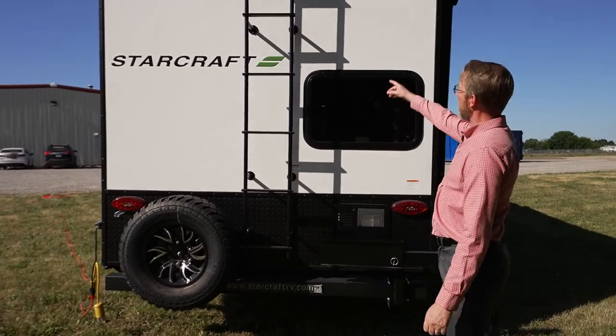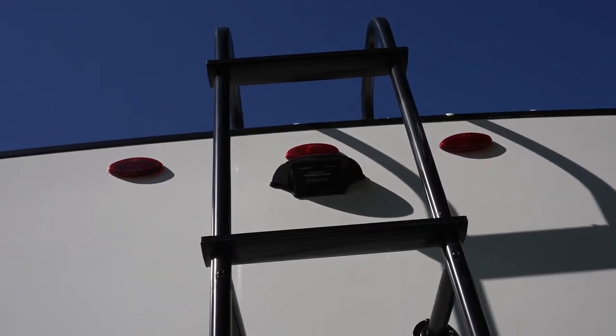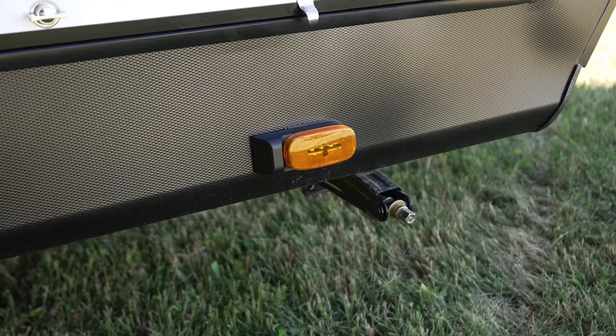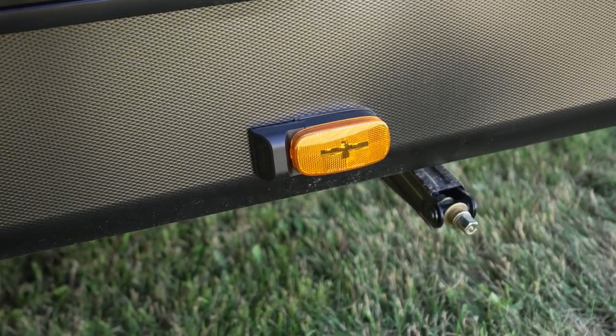Up here we have our camera setup, and as we come around, we also have it set up on the side camera. You can opt into the aftermarket Furion camera system and monitor from the sides or from the rear.